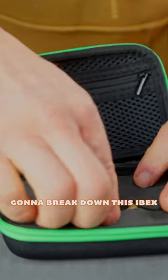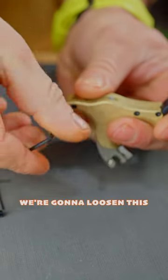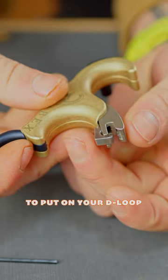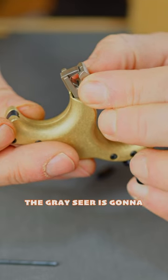All right guys, so we're gonna break down this Ibex — you can order brass or aluminum, this is just a medium. We're gonna loosen this up, slide this in. All you do to put on your D-loop is push that in, and it's running on two sears: you have a black and a gray.